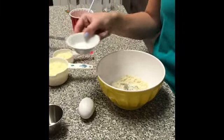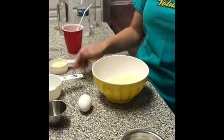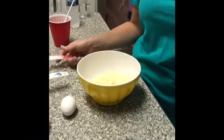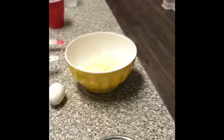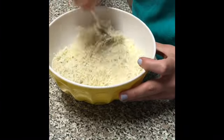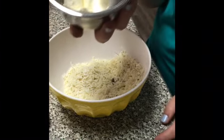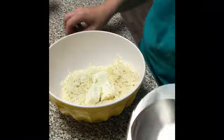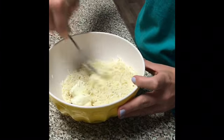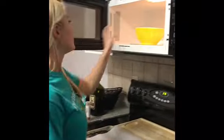We have a teaspoon of baking powder and a cup and a half of mozzarella. We're just going to stir it all together so it's incorporated, then we are going to add two ounces of cream cheese and stir that together as well, and then microwave it for 45 seconds.